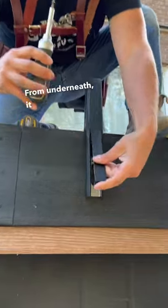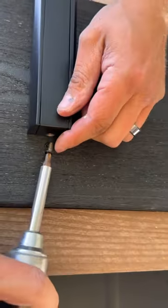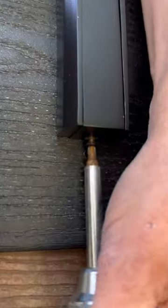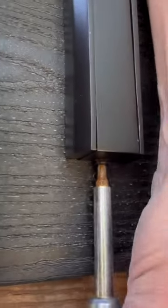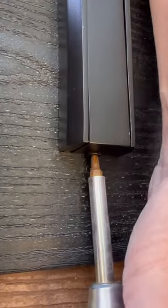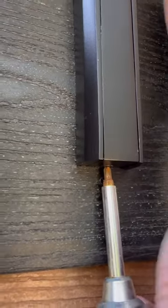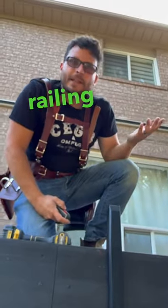Boom. From underneath, it might be easier to do this part — find the hole with your finger, put the screw in, and then wind that sucker. That's it. We're going to have the railless glass railing in no time.